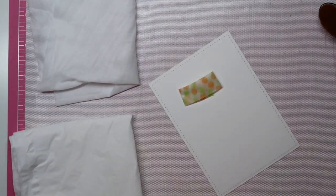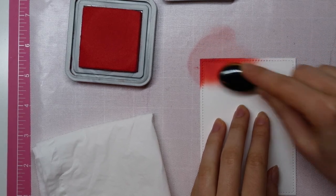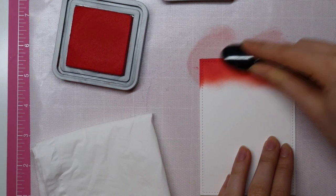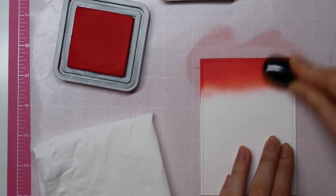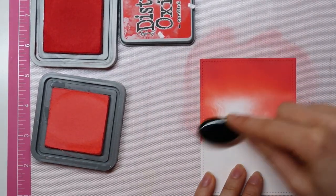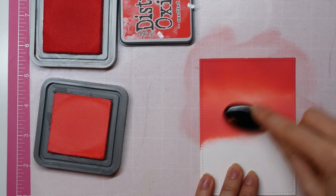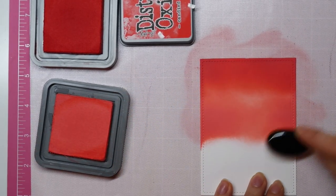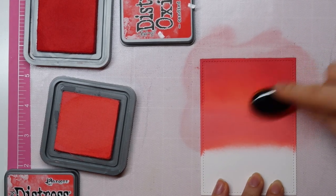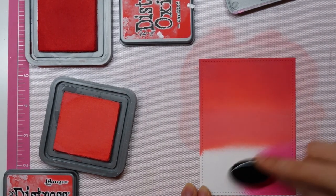I die-cut a rectangle using the large stitched rectangles die-cut set from Lawn Fawn, using Neenah Solar White cardstock, and then I'm going to use three Distress Oxide ink pads to create a nice red ombre background. I'm starting out with Candied Apple, then moving on to Abandoned Coral. Before switching to the next color, I go back to Candied Apple to make sure I have a nice gradient between those two colors, because you don't want to see a harsh line. I'm constantly switching back and forth between all of my colors to create a really nice, smooth, flawless gradient background.